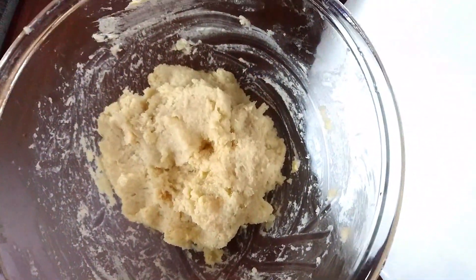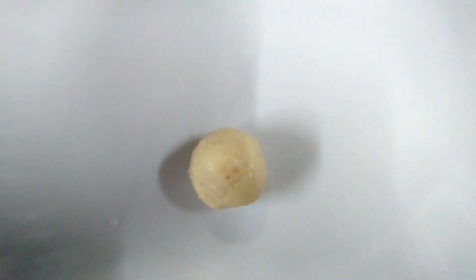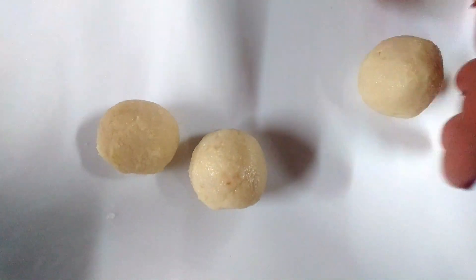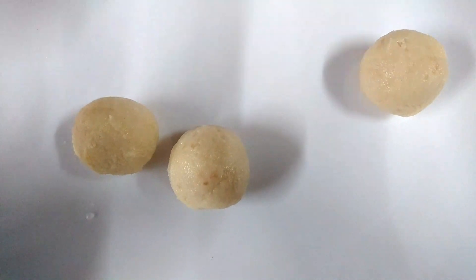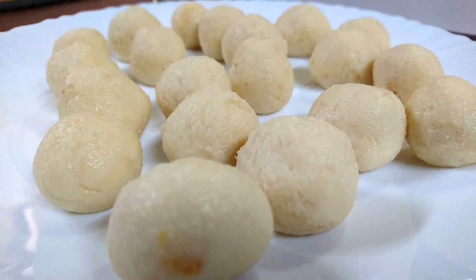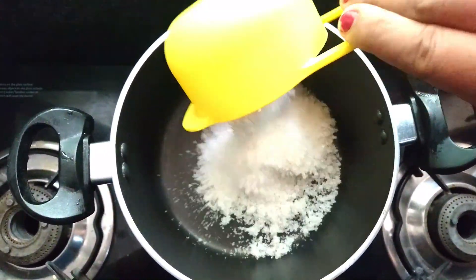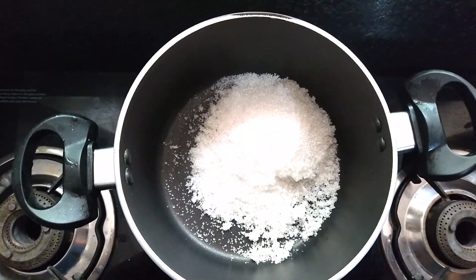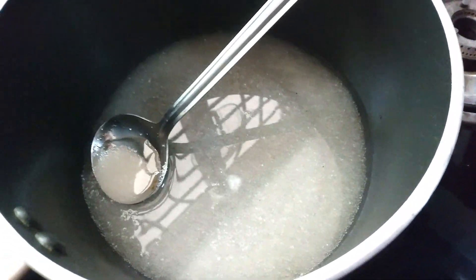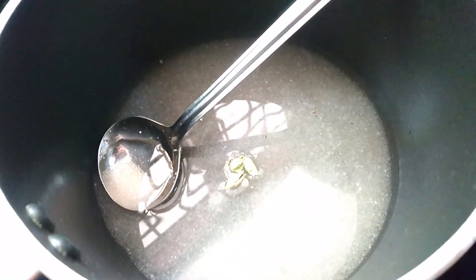When we are ready, we will put it in the pan. It will taste a little bit better. Now let's put it in the pan. You can get it in the pan — it will be very fulfilling. Let's take it to the pan. We will put it in the pan.